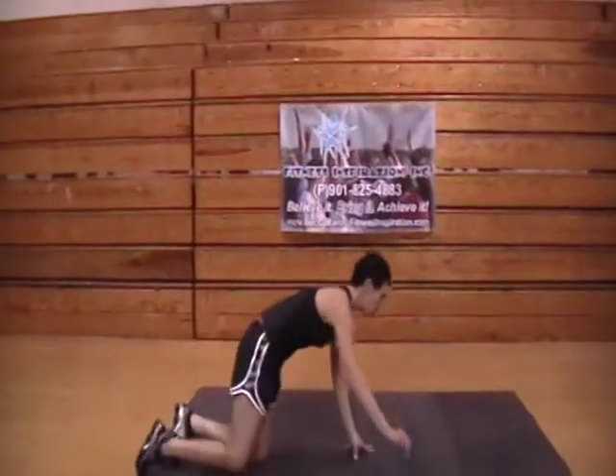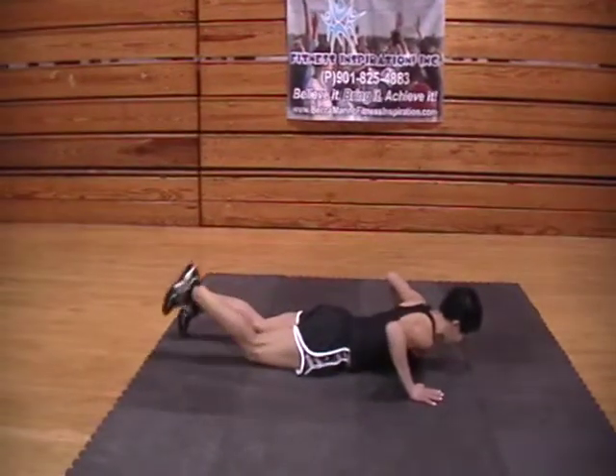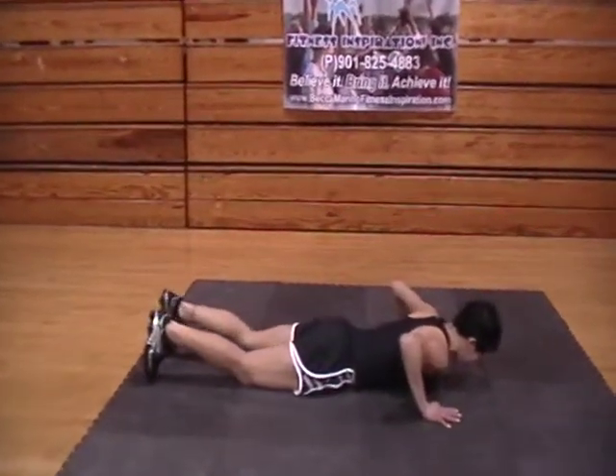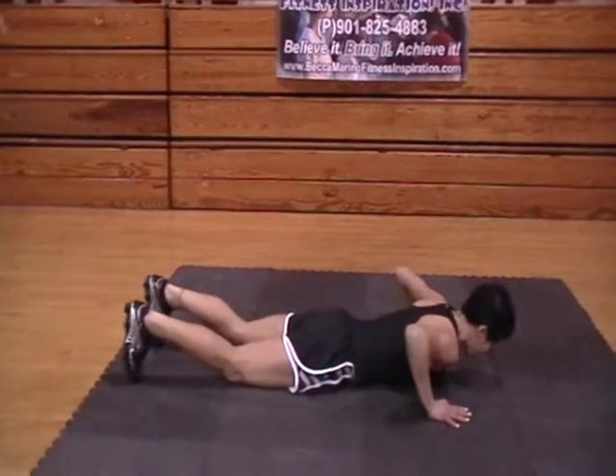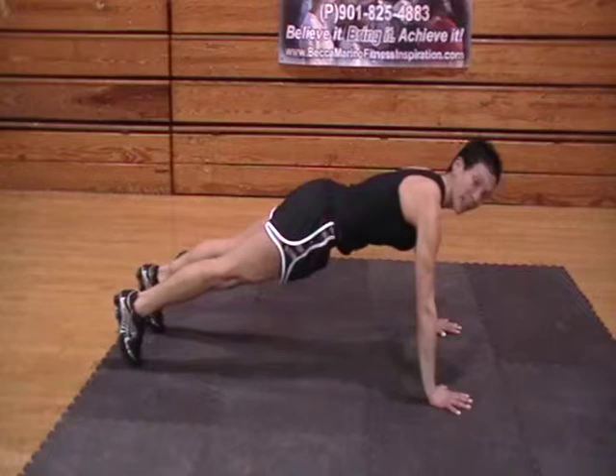The first exercise I want to start with is the push-up. Come on down to the floor in a face down position, and your hands are going to be outside your shoulders. You want to check in with your abs, make sure everything's nice and tight, take a nice deep breath in, and then exhale as we bring it to the top.